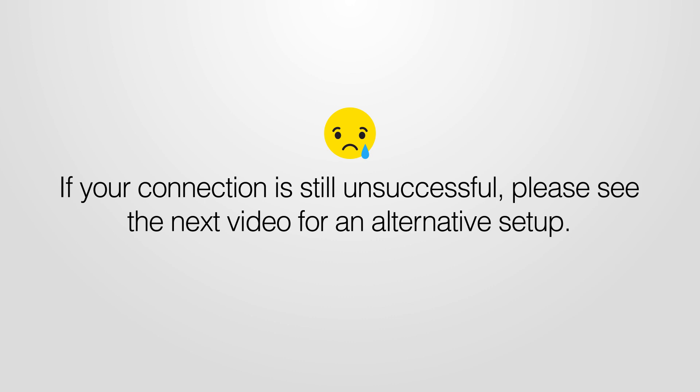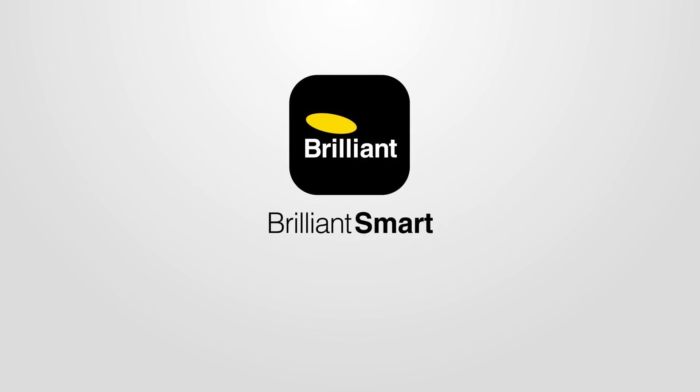If your connection is still unsuccessful, please see the next video for an alternative setup. If you need more help, go to our website at brilliantsmart.com.au.